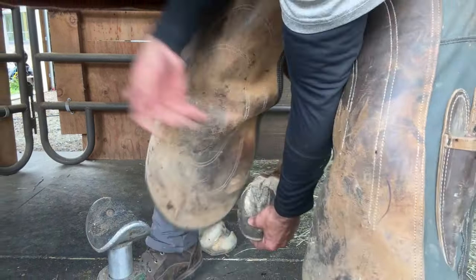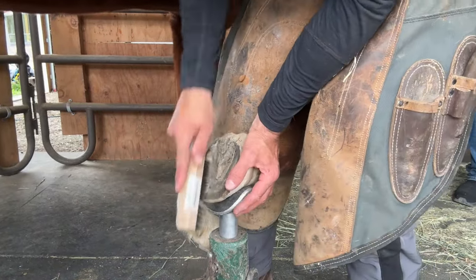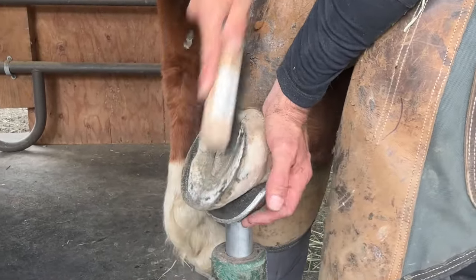For Chili, I end up nailing a couple sets of shoes on his front feet and then gluing a couple sets of shoes on his front feet. The reason for doing this is it allows his hoof wall to have a break from the nails and keep the hoof wall nice and strong.